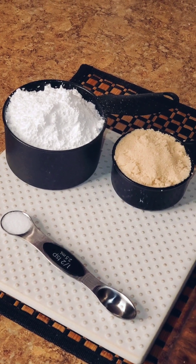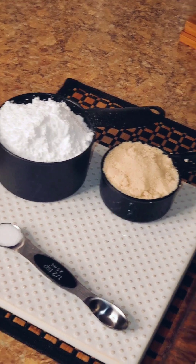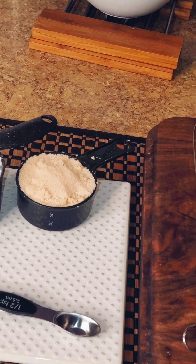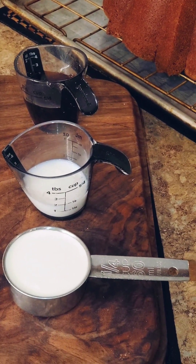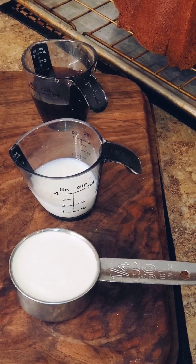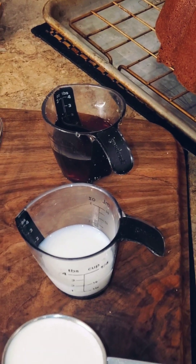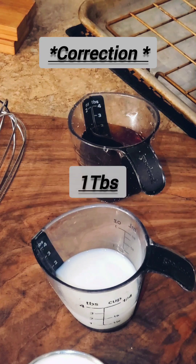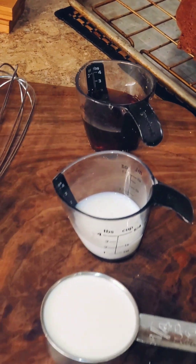For the caramel icing I have one half teaspoon of salt, one cup of powdered sugar, one half cup of light brown sugar, one fourth cup of heavy whipping cream, one tablespoon of whole milk, and one cup of Karo dark syrup — you can use either dark or light.